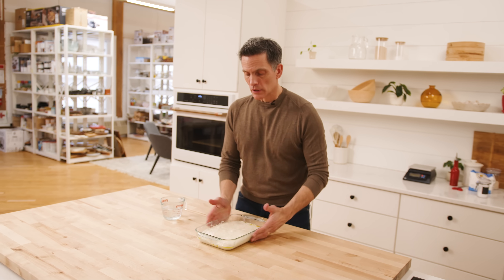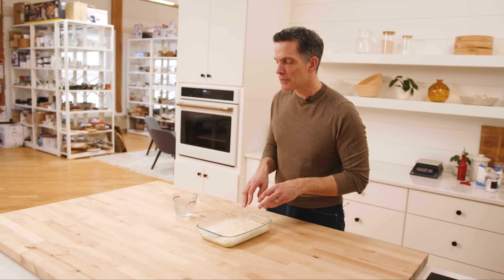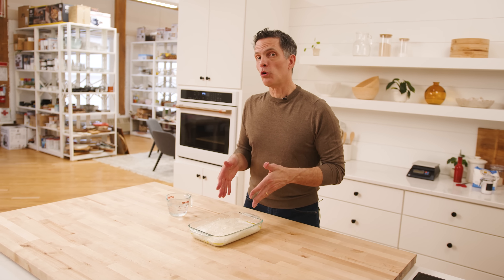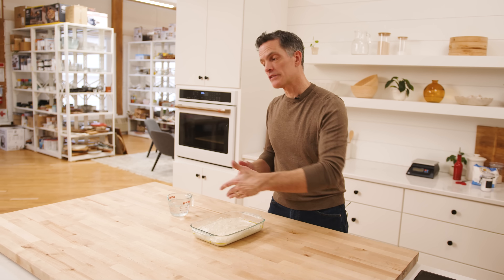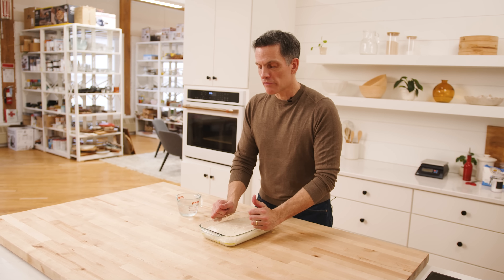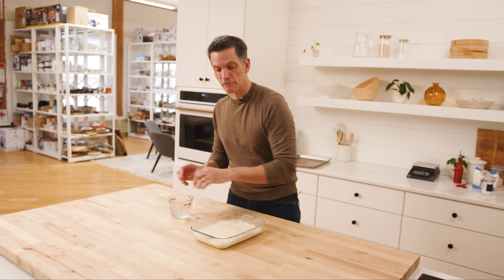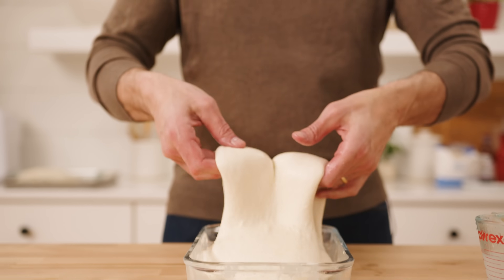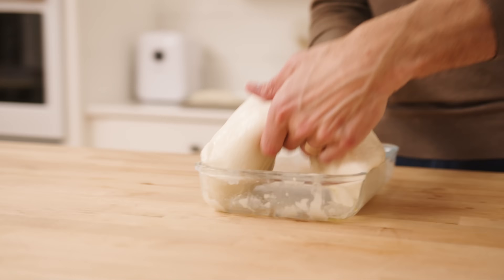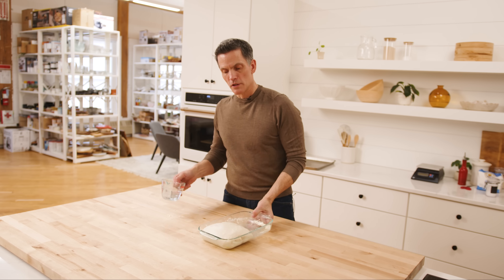Fold number two. The dough is starting to look a little bit smoother and I see some small bubbles happening. Same as the first coil fold — I'm just going to go in the middle and lift and fold, then go on the side and lift and fold. It's really pretty straightforward and honestly kind of fun. I like touching this dough. I find it to be one of the enjoyable aspects of baking bread. Happy dough — see you in 20.